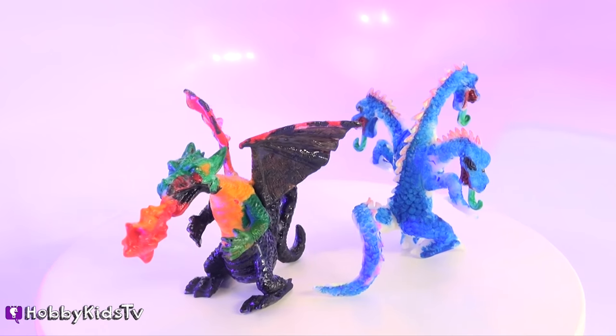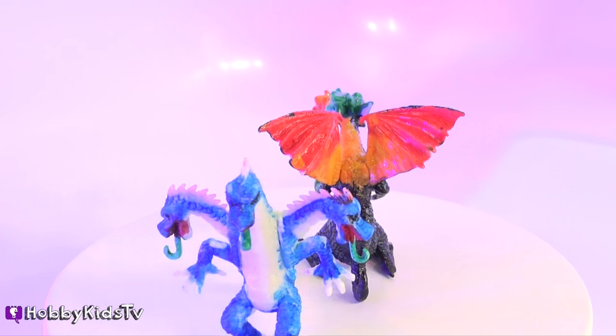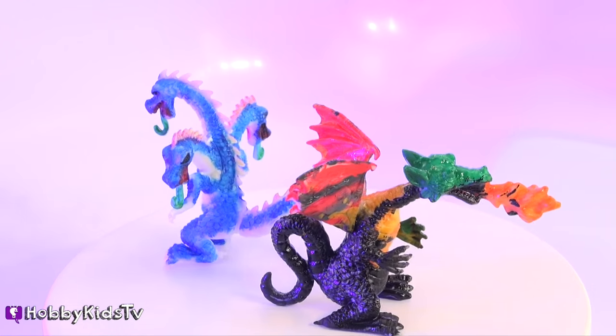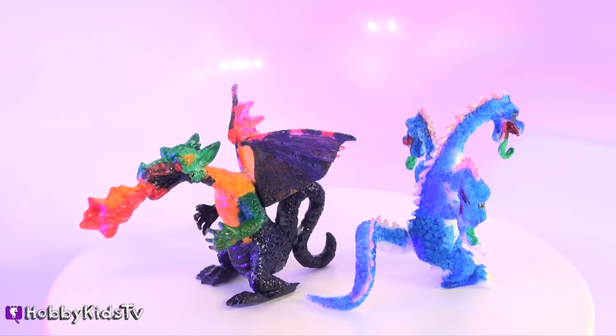So we're gonna turn off our lights. Can you guys see it? No. Even though the glow-in-the-dark paint didn't work out, I think these dragons still turned out awesome. Which dragon do you like the best? Leave your comments below. If you had fun watching our video, give it a thumbs up and subscribe.